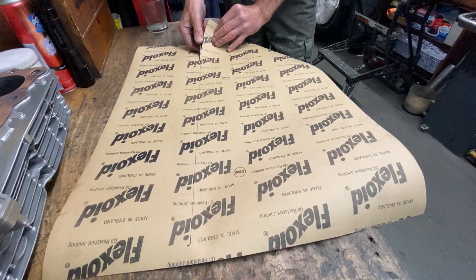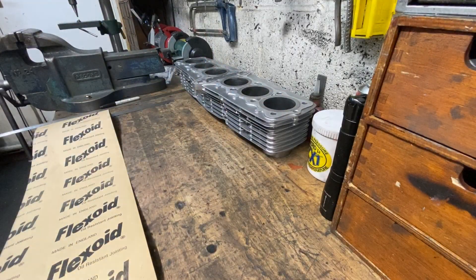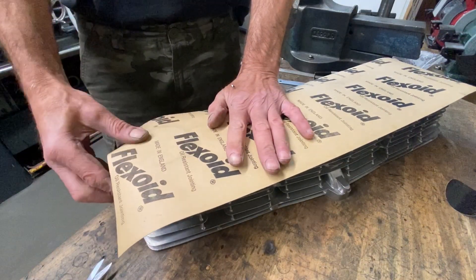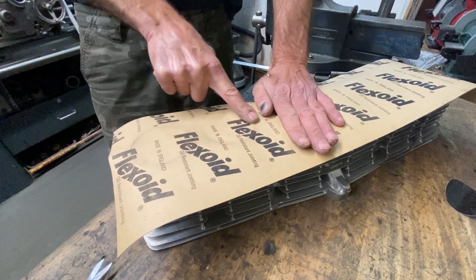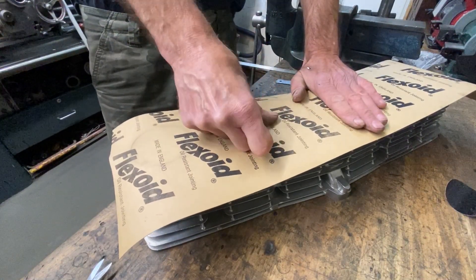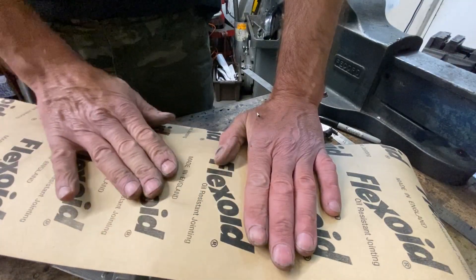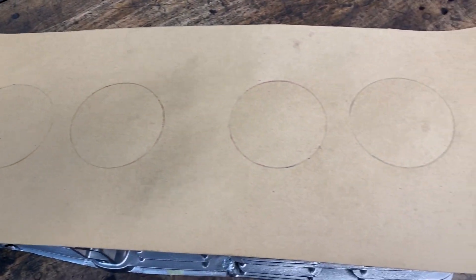I use my Swiss Army knife with a scissor attachment — I find it perfect for cutting out gaskets. Then turn the barrel upside down so the liners are protruding, and place the gasket paper on top, pressing down firmly with my thumb and my fingers to outline the barrel liners. It's important that the gasket paper doesn't move at this stage or it will give a false impression.